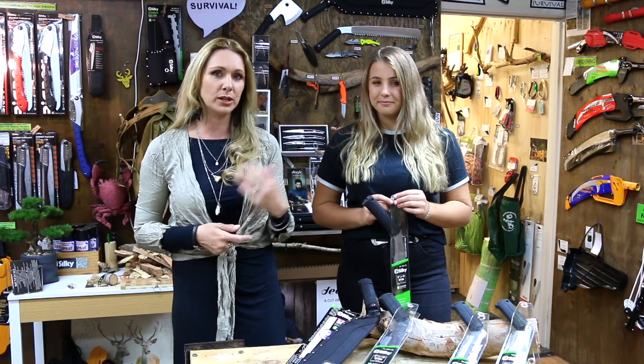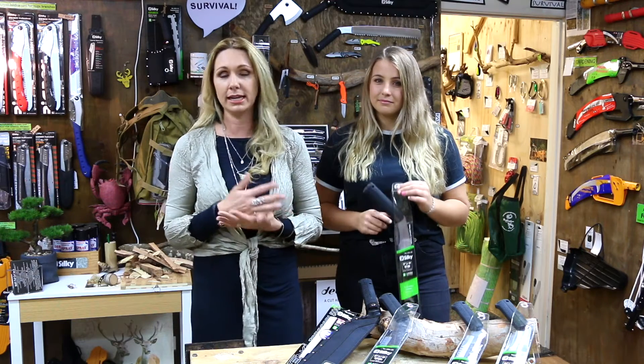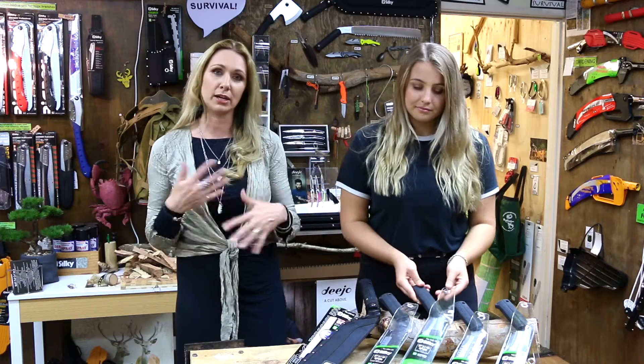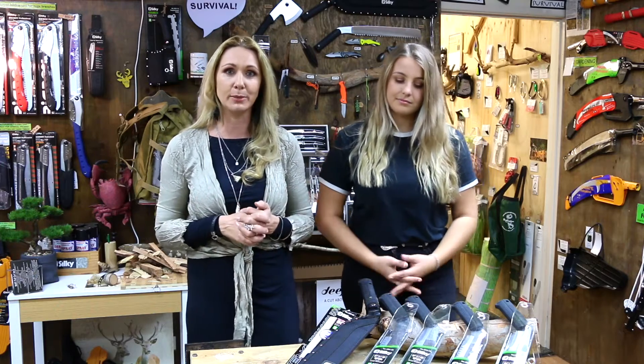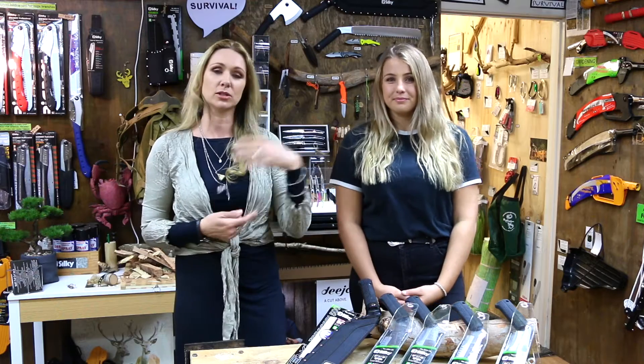We had a lot of customers saying they don't use the scabbard. And depending on the saw, it can range anywhere from $15 to $50 added to the price of the saw, depending on how much detail goes into that scabbard.